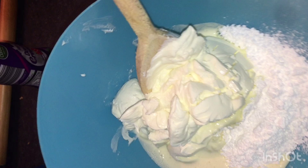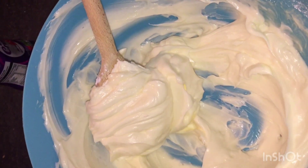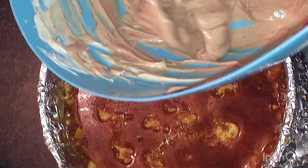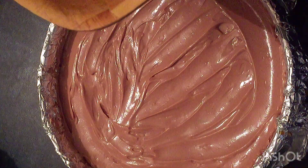Now, on top of the digestive, I have in this bowl my soft cheese, my double cream, and my icing sugar. What you want to do is mix. I've taken a few spoonfuls of my cream, cheese, and icing sugar, and I have added some cocoa powder to this mix — I want a chocolate layer on this cheesecake. Now I'm adding some of this chocolate mix on my base. That's the chocolate layer done.